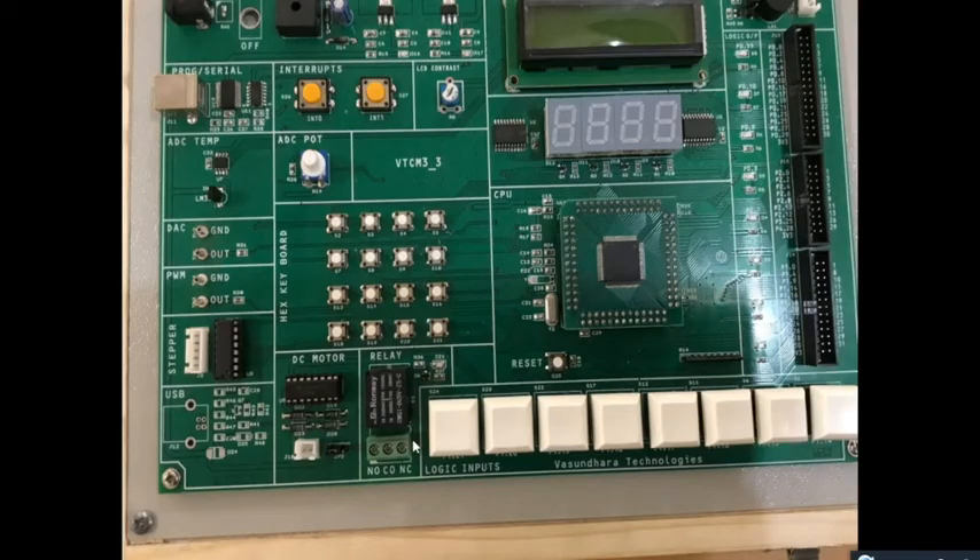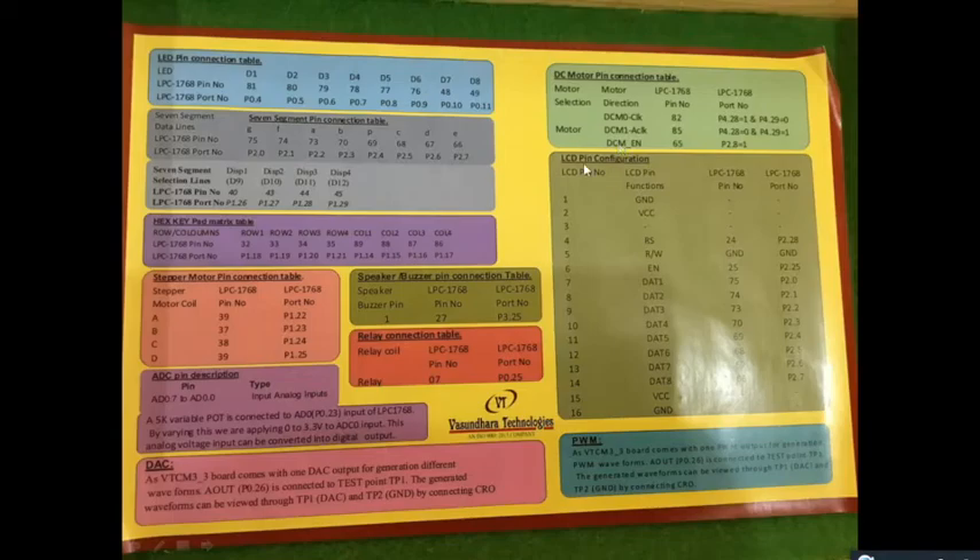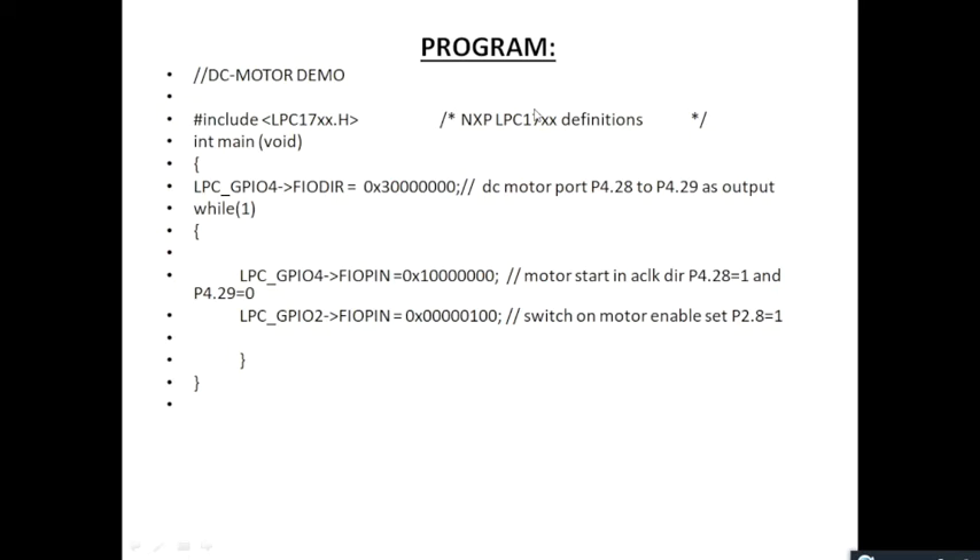Now, this is the kit we will be using in the lab. This is the part used for connecting the DC motor externally, and this is the pin where we will be connecting the DC motor. The next part shows the pin details that will be given on your board.